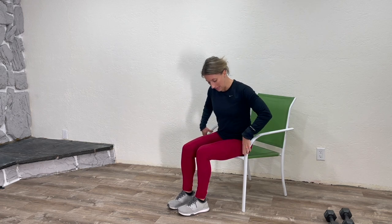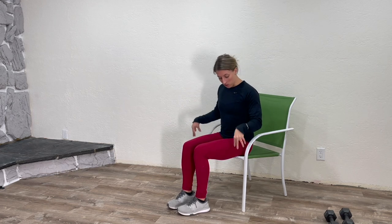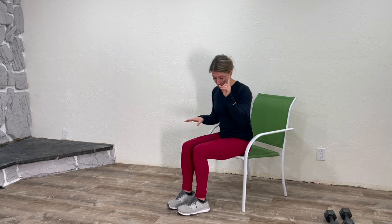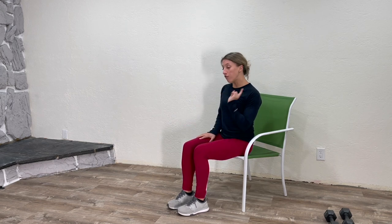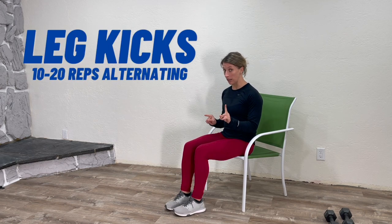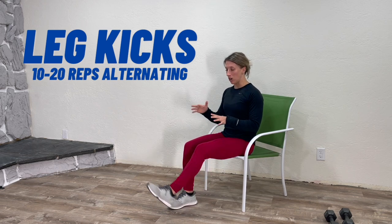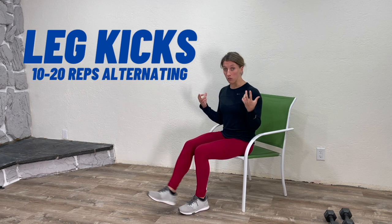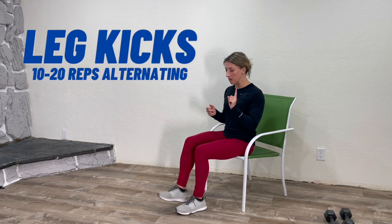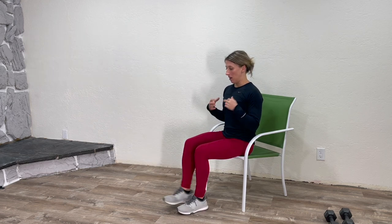First, you're going to sit towards the edge of a chair — make sure it's a chair that does not have wheels and will stay put. Now, what I want you to do is alternate, just kicking your leg straight out. No matter where you have arthritis, our entire body needs to move efficiently. You may be surprised at how moving your legs can help your back and core, which can help your shoulders. It's all connected.